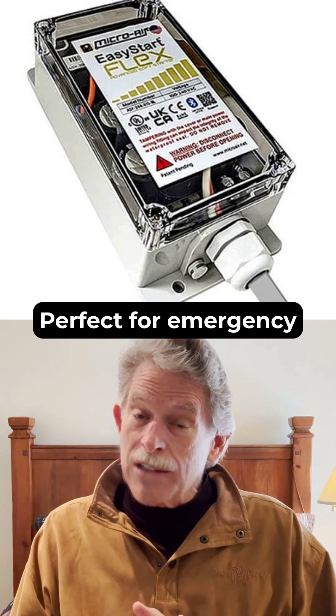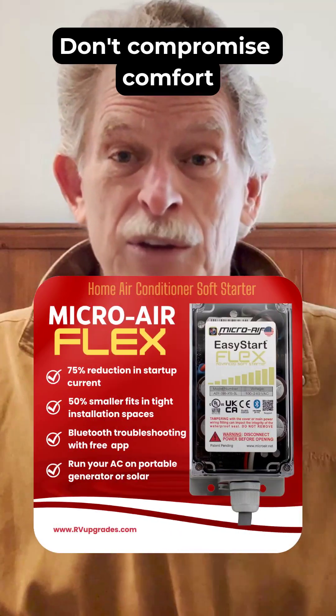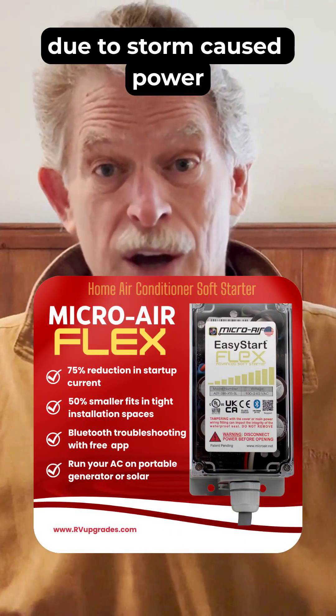Perfect for emergency situations and essential for those with medical cooling needs during outages. Don't compromise comfort due to storm-caused power outages.